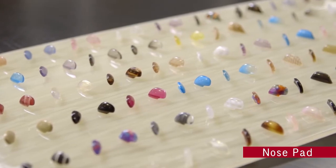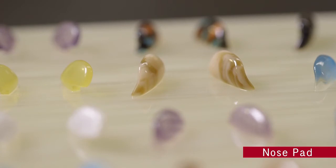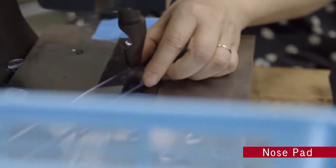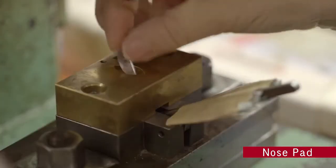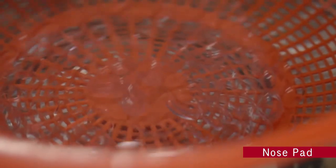Next, to ensure a better fit and comfort, nose pad manufacturing is important. To make the processing easier, plastic sheets are heated and the pieces punched out, before being pressed into a three-dimensional shape. When this is cut in half, it's ready to serve as a nose pad.